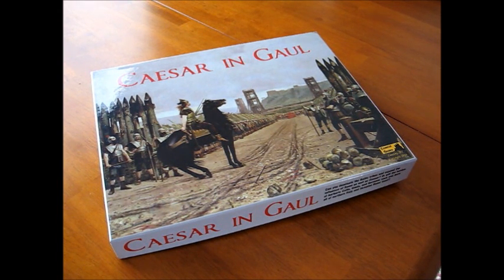We're going to take a look at the game Caesar in Gaul, designed by Craig Johnson under the Camelot Games logo. I want to make it clear right from the very start that this is not going to be a formal review of the game, because I haven't played it with an opponent. I've only fooled around with one scenario, read the rules, just trying to get familiar with the game. So all we can do in this video is take a look at the components and discuss generally how the game works.